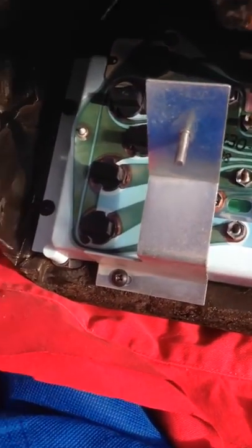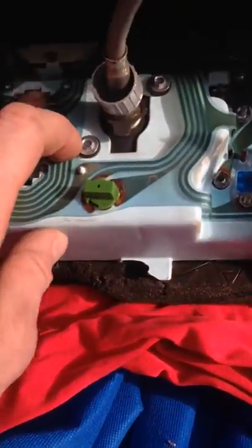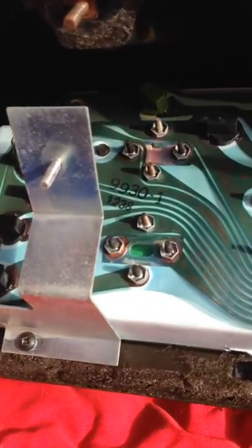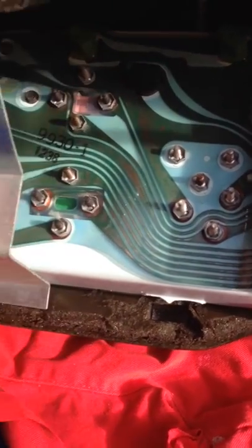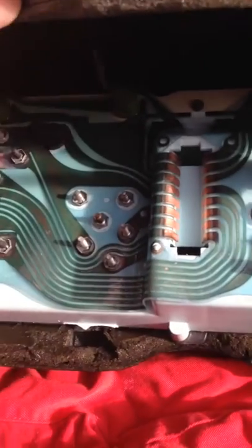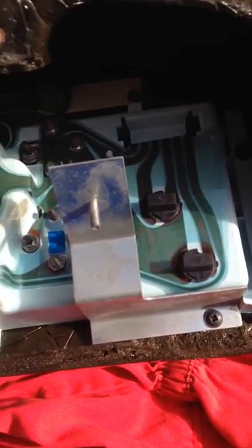I'm also going to clean up all the connectors and check all the connectors around here because a few of the bulbs aren't working. I can also double check all these ribbons because I'm getting a few random things on the temperature gauge. I thought I'd have a good look at this, and also whilst it's out I can check the condition of the ribbon - if it's obviously worn then I can look to get a new one from DeLorean Go, because they're not bad price.